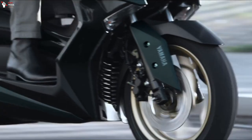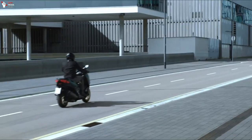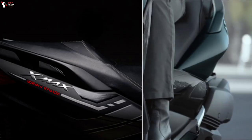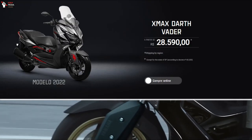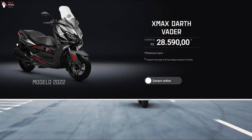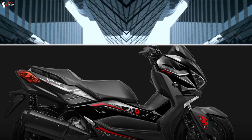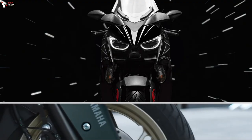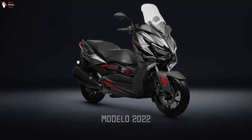For the safety features, the bike is also equipped with efficient disc brakes with ABS on both wheels. The 2022 Yamaha X-Max Dark Father Edition costs 28,590 Brazilian Real, or around 5,634 US dollars, but unfortunately it is a limited edition of 200 units and aimed exclusively at the Brazilian market.